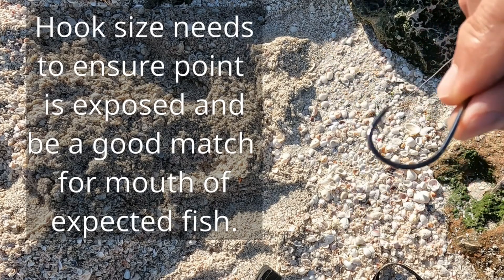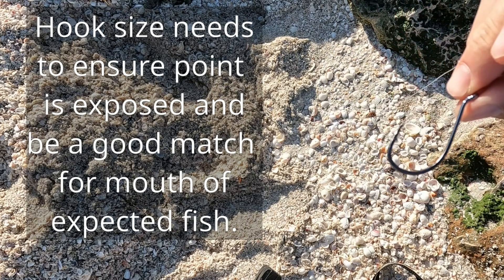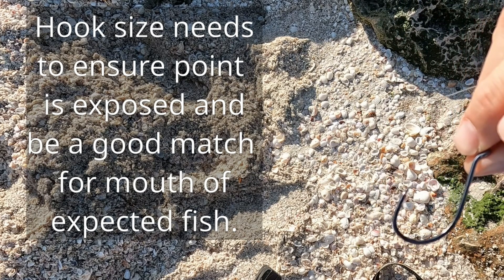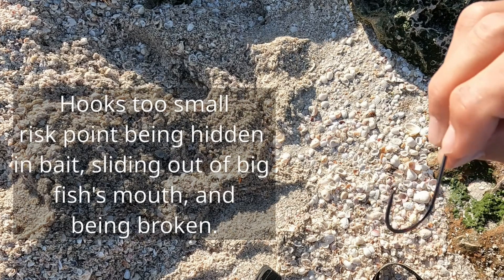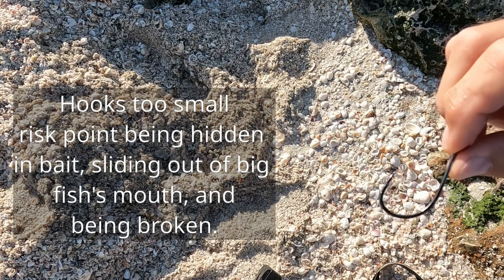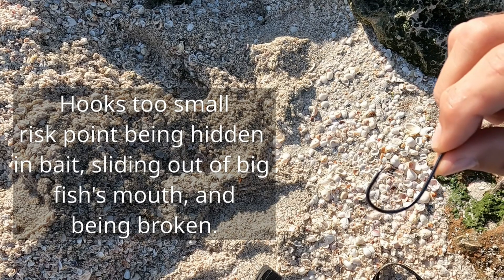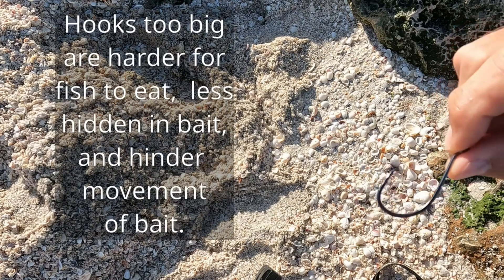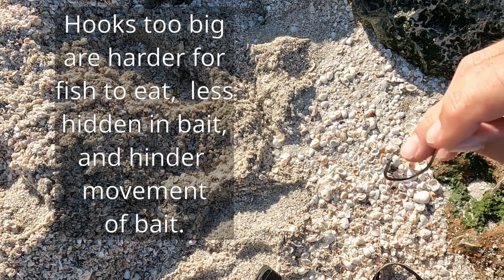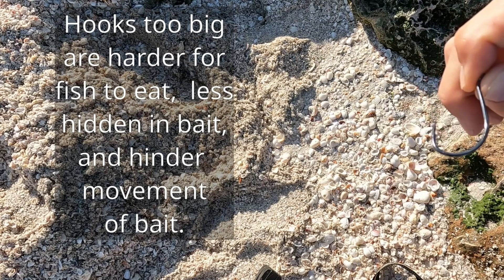We don't use the circle hook. Our experience is that circle hooks are designed to slide out of a fish's stomach and may or may not catch on the corner of the mouth. But if you get a good offset J hook or octopus hook like this one, if the fish swallows the bait, it's gonna catch something on the way out — you're not gonna lose it. That's a well hooked fish. So if you're planning to take most of your fish home anyway, nothing wrong with an offset J hook and you'll have a higher hookup ratio.